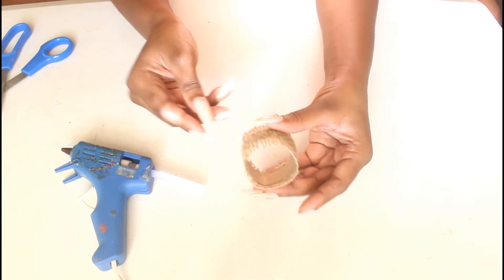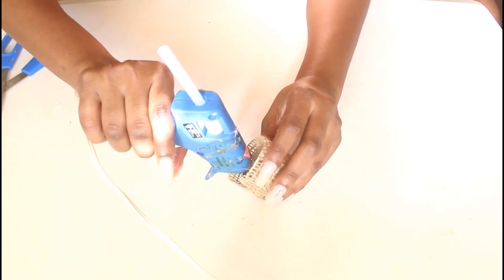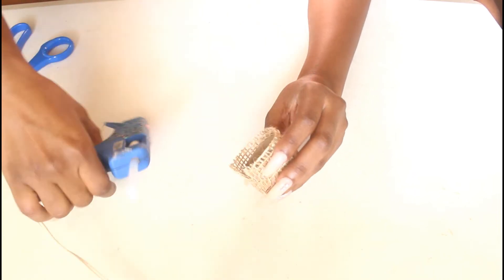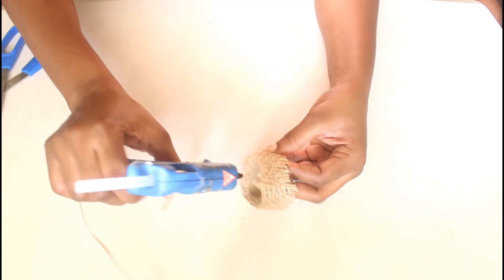And you should have something that looks like this so far. Of course, I'm gonna go in and clean up the edges by just folding the raw edges inside.